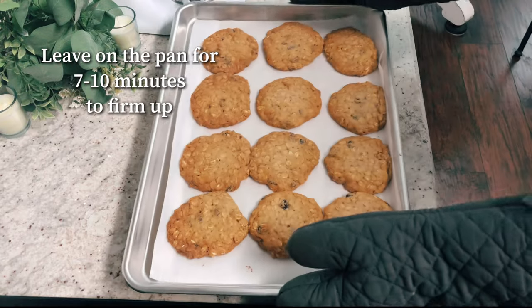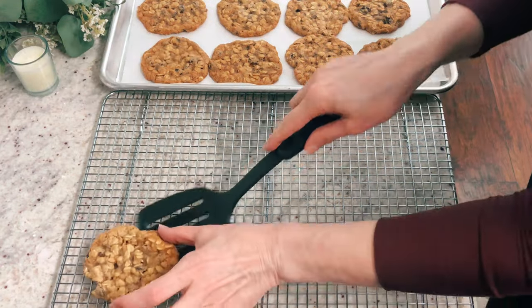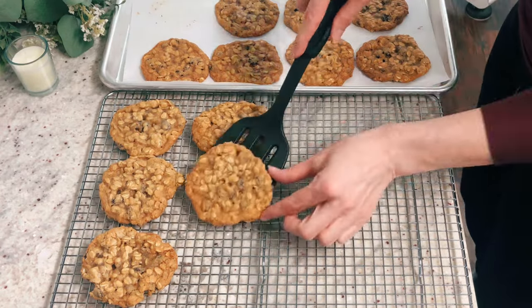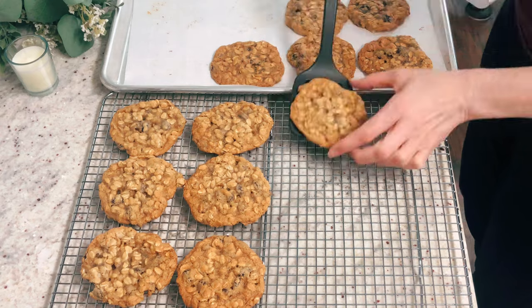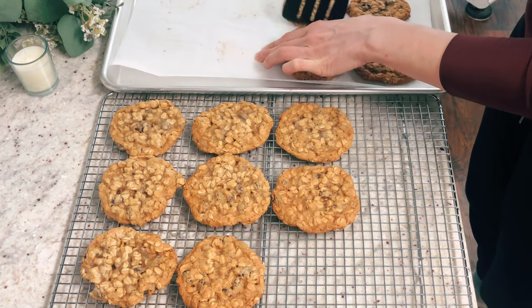You want to leave them on the pan for about 7 to 10 minutes before you transfer them to a cooling rack, because they're pretty delicate at this point — so just be really careful with them. Once they've cooled a little bit, transfer them to the cooling rack and let them cool completely the rest of the way.